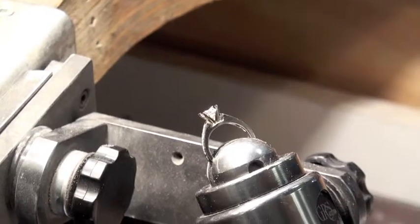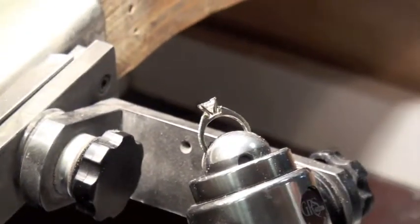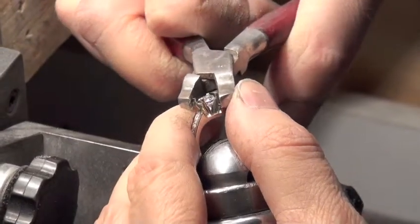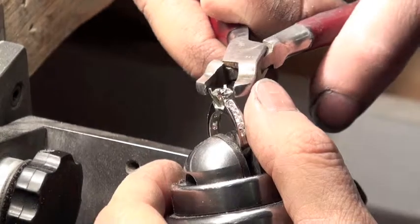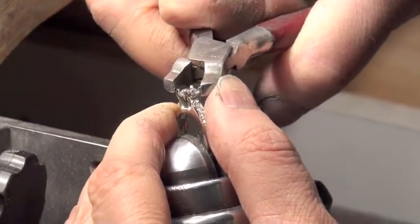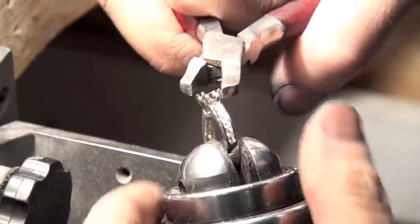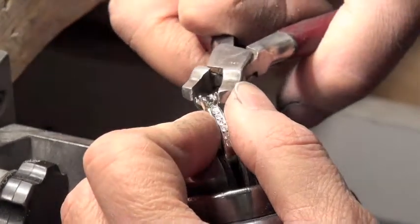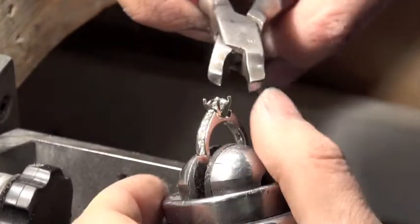Next I'm going to grab what are called setting pliers. I'm taking the four claws and I'm not bending them all the way down at once — what I want to do is put them down evenly so that the stone goes in nice and flat.